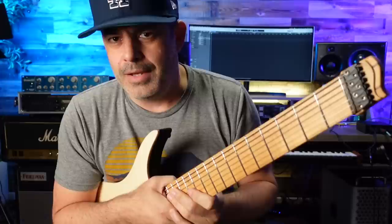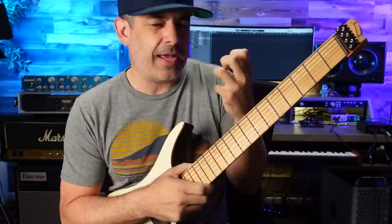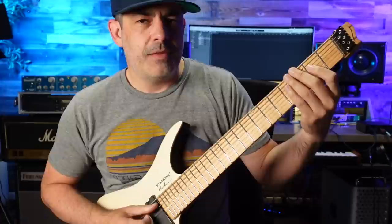I thought this was going to be weird — that is not at all. It's super comfortable. I don't know if it's because it's a seven string, but my initial feel on the string spacing was like, wow, it's so tight. The string spacing is so close together. The more I've played it — and it just arrived today — the more I've played it...